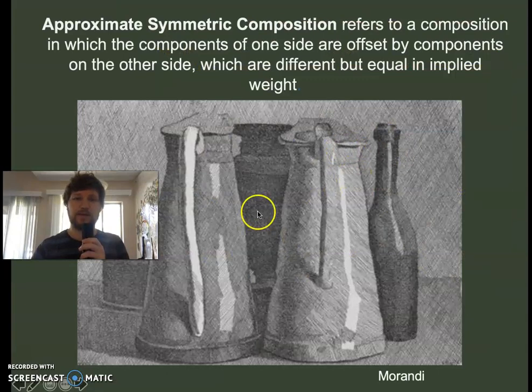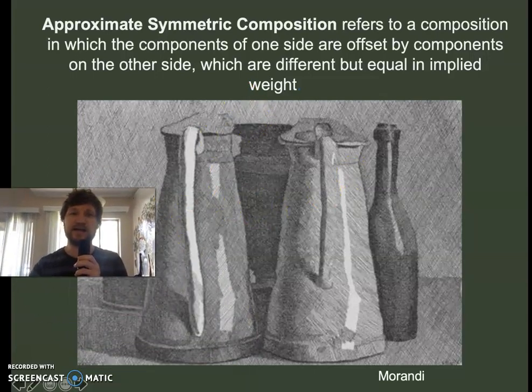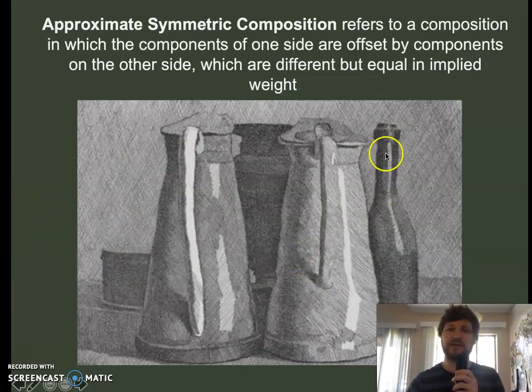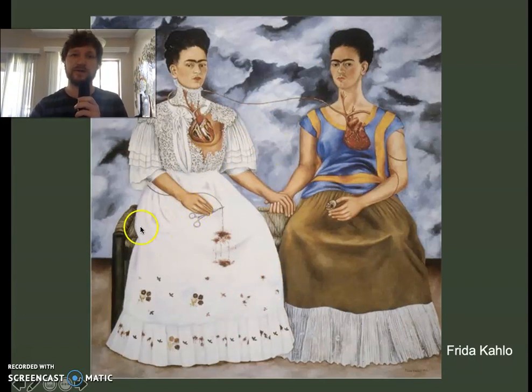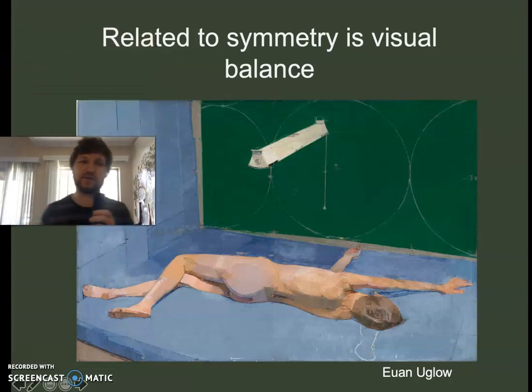This is Morandi. Approximate symmetry means it's kind of the same on either side, but a little different — on this side you've got the bottle, a little container, the handles are different. The most famous version of this is Frida Kahlo's 'The Two Fridas,' where on one side she's wearing a wedding dress and on the other a traditional dress, one side showing a bit of bend, the other with the heart cut open.